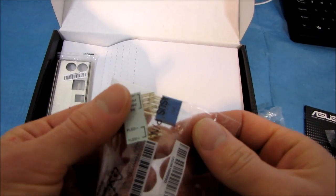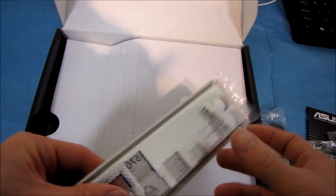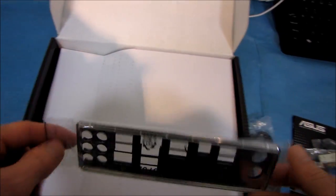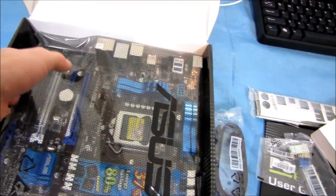We've got Q connectors, which are an easier way of plugging in your front panel connectors as well as your front USB. What made me think this is a performance board is the extra foam padding on the I/O shield — you only really see that on higher-performance boards from ASUS. We also have their environmentally-friendly packaging, if only paper.